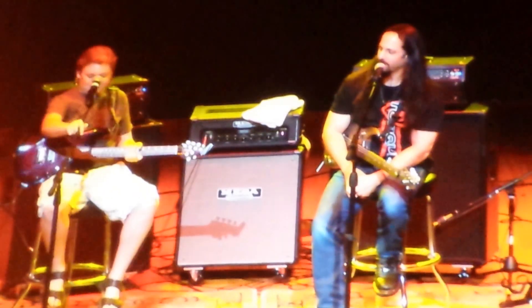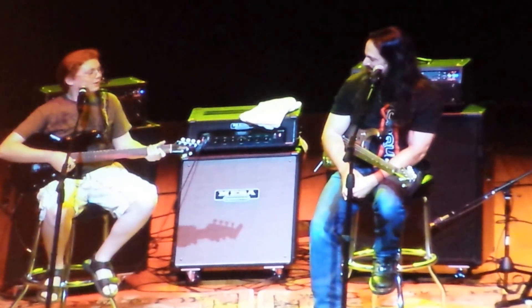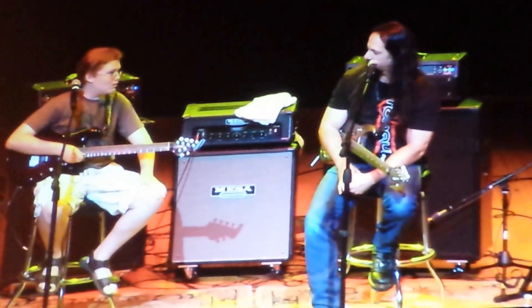Music, man — guitar, Boogie. I actually don't own a Boogie myself. You might before the night's over.